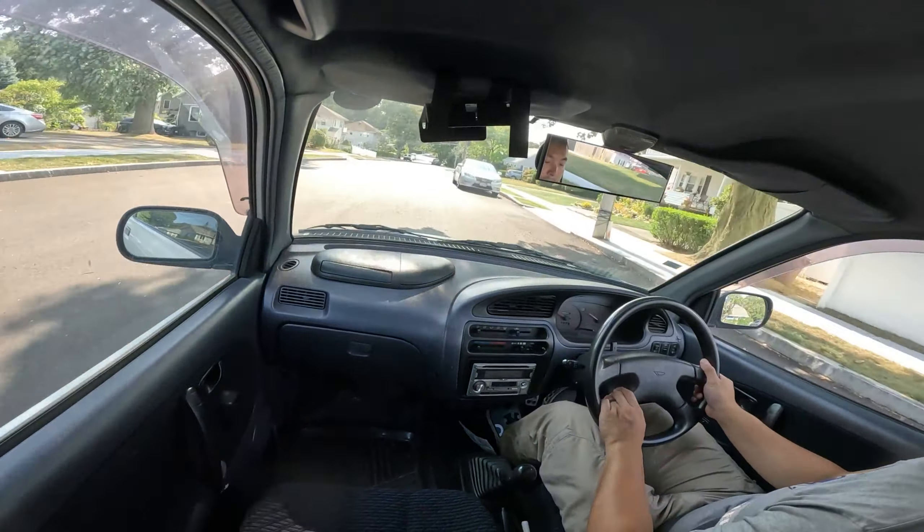Glove box is here. I don't feel anything up there, just some papers and stuff. I wonder if the AC works. Beep — cute little horn.